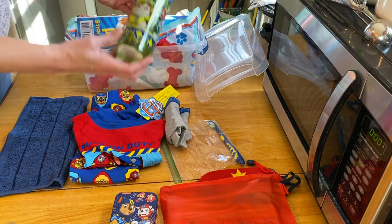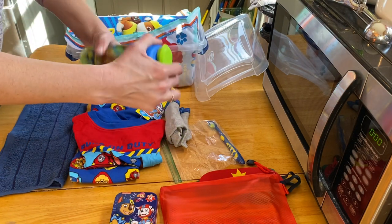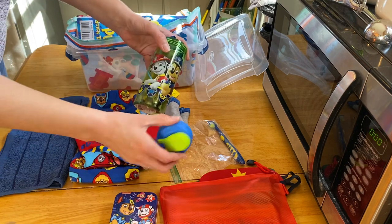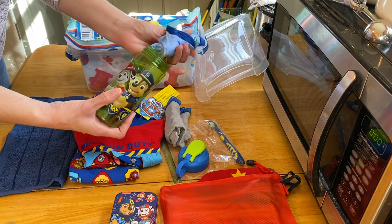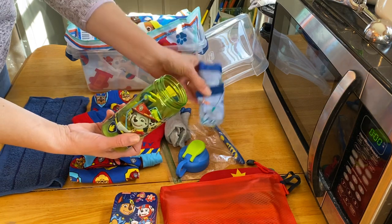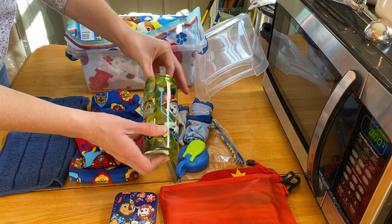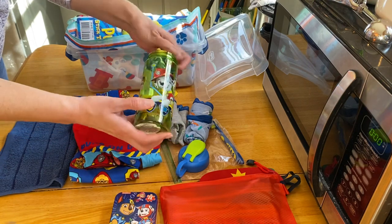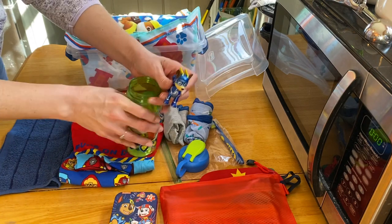He has a Paw Patrol water bottle — either Dollar General or Walmart, probably around a dollar — and another pair of underpants inside the water bottle.